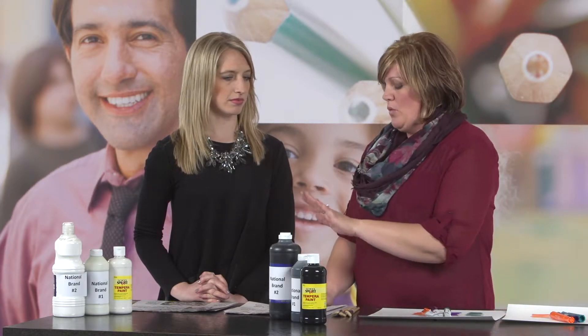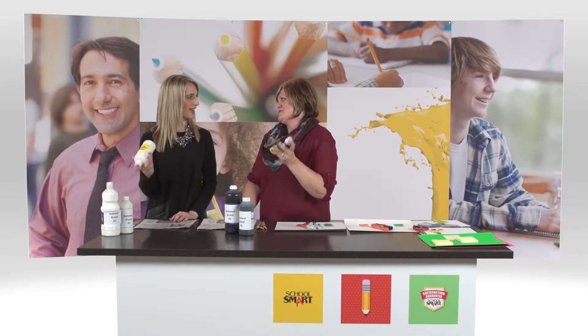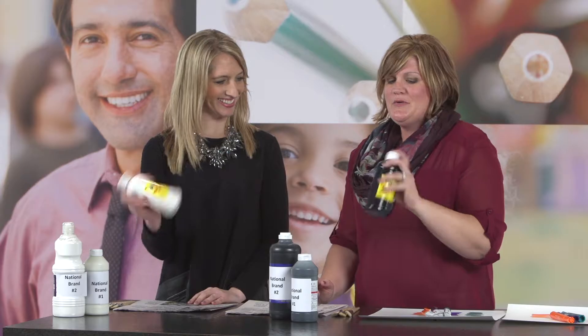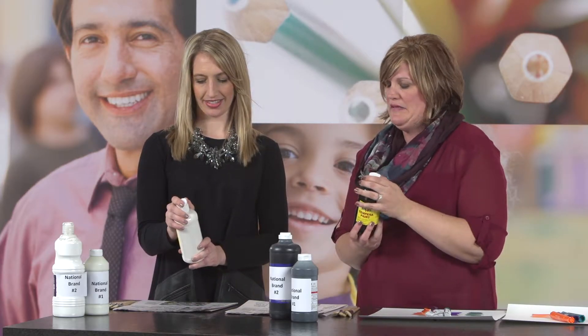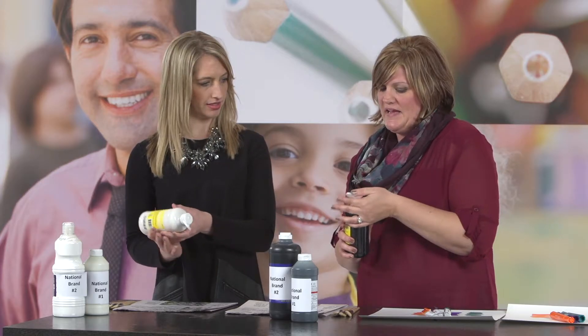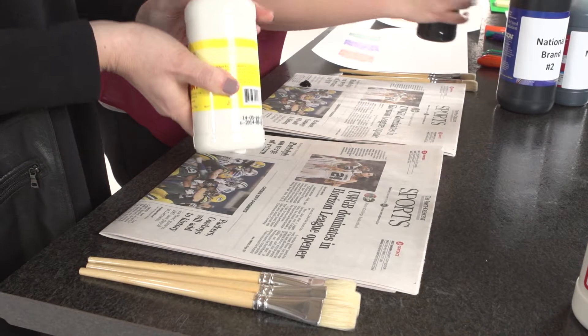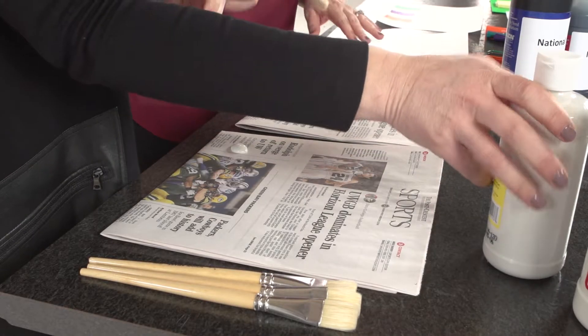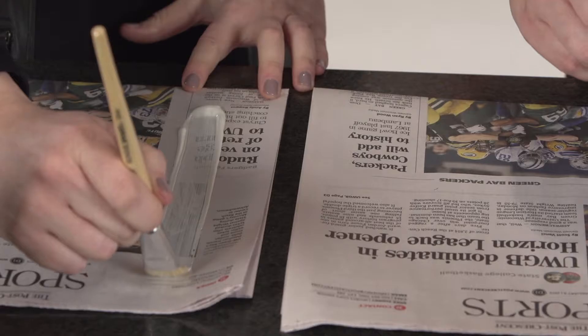So all we're going to do is take first the School Smart — you get to test School Smart this time. So you and I are going to test just different colors, so we're both using School Smart. We're going to put a little dollop of paint on the newsprint. It doesn't have to be very big at all, and it's really going to be about the coverage. So if you could do a drawdown.